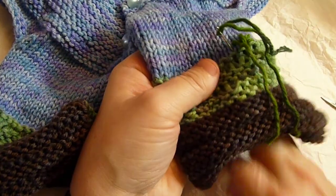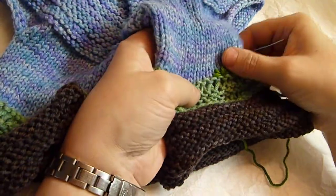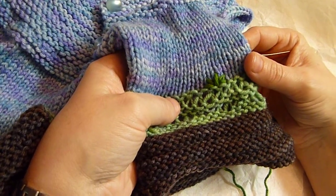Nothing fancy, just very simple and very quick. I just want it to look pretty and for a good base to do the little rosette flowers. So that is where the little rose flowers are going to go. In the next video I'll show you how to make those. See you then. Bye.